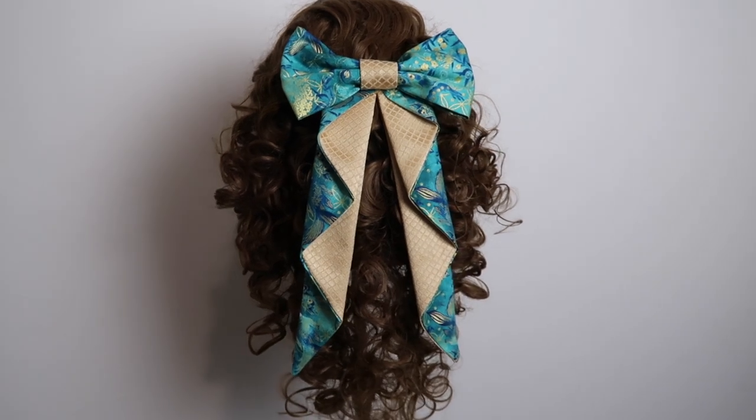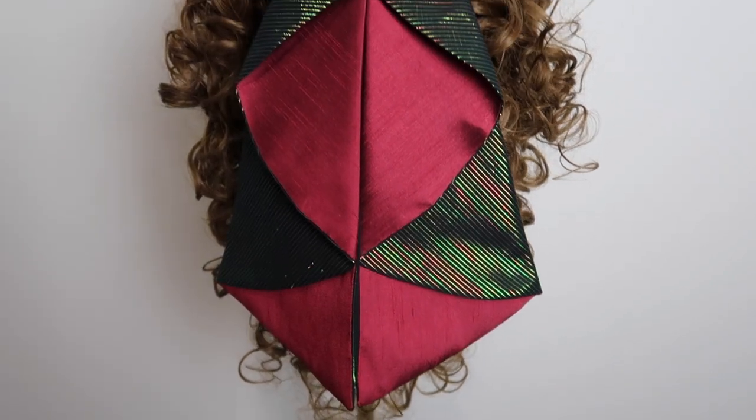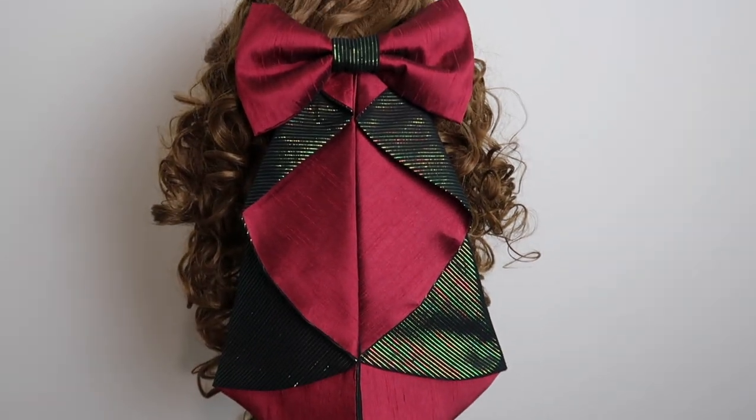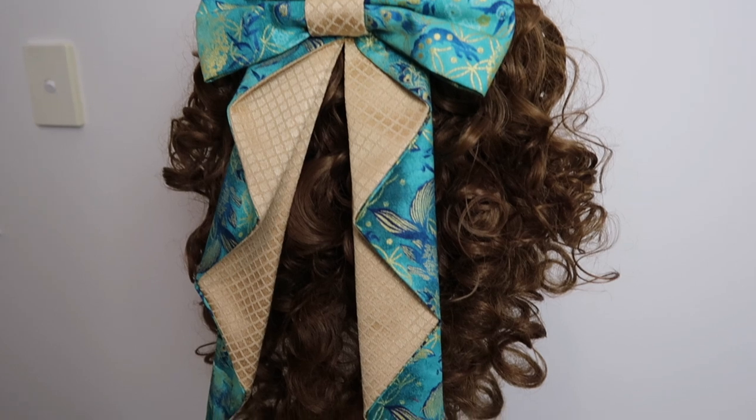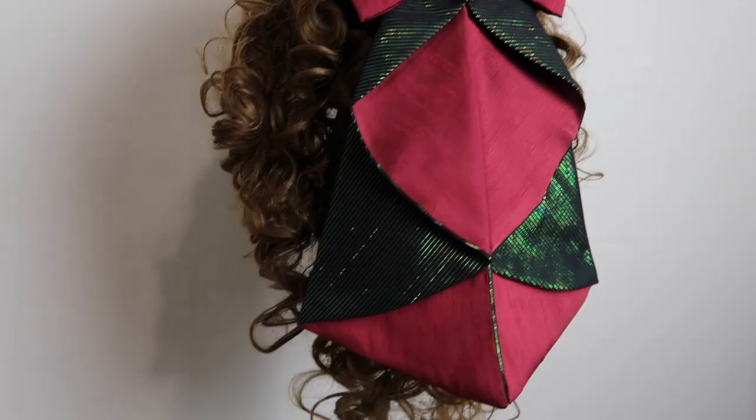Do you want to make a tail of a bow or a panel of a dress a little bit more extra? Have you thought about making it a waterfall pleat? Then you're in luck, as in this video I will walk you through how to make two versions of a waterfall pleat: a straight version and a curved version.